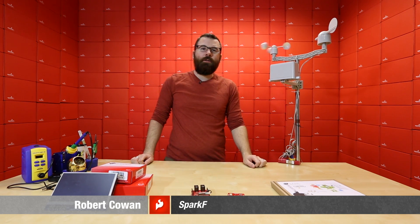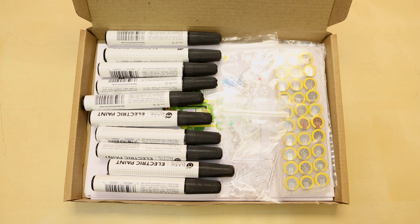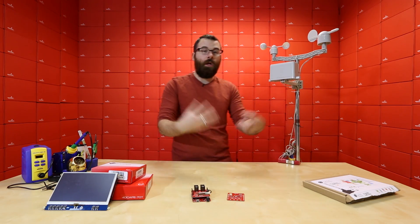Hello everyone and welcome to a very special Friday new product post. We've got a few new products to talk about so let's dive right in. First up we've got a new kit from Bare Conductive. We stopped selling their greeting card kits but we now have the classroom pack, which is very similar to the individual greeting card kits but has 30 cards all bundled together.